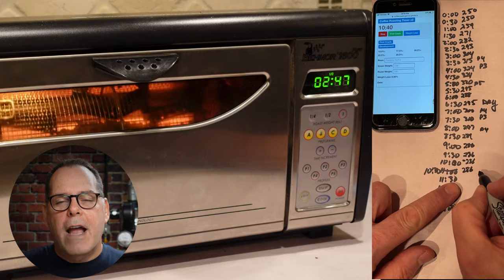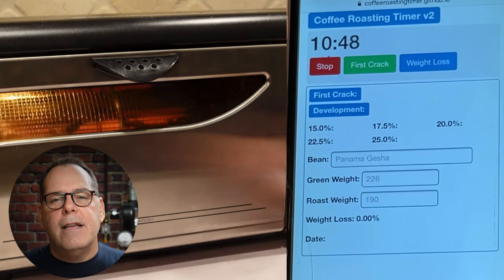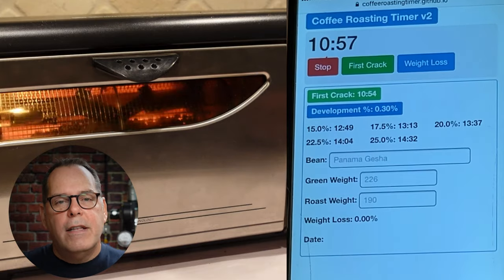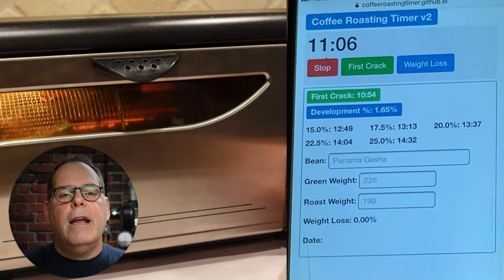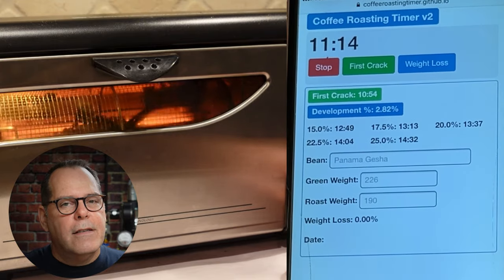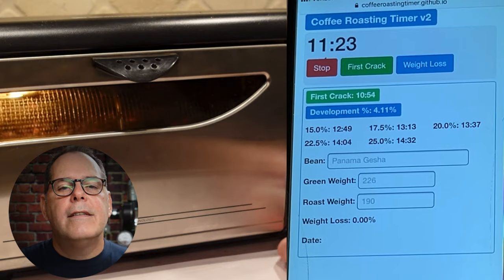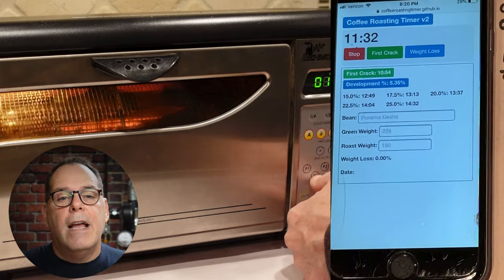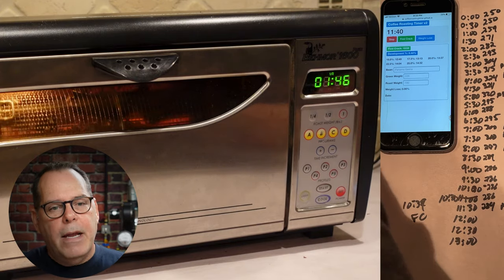We just hit first crack at 10 minutes 39 seconds, and now I'm watching very carefully. I want to extend my development time. We've moved into the third phase — the development phase — and I marked it with the app. You can see the development time calculating. The app is predicting a finish time around 12 minutes 37 seconds for a 20% development, meaning about another minute on the roaster. I'm watching temperatures and managing heat. One key thing about roasting: once you hit first crack, the coffee goes exothermic — it starts giving off heat instead of absorbing it, so temperature can increase without changing the roaster setting.